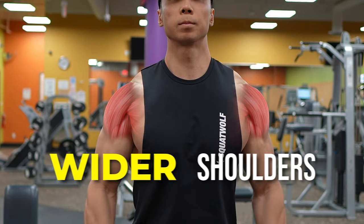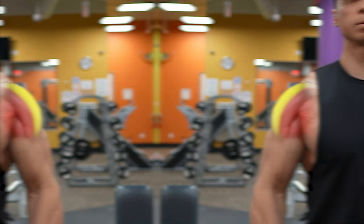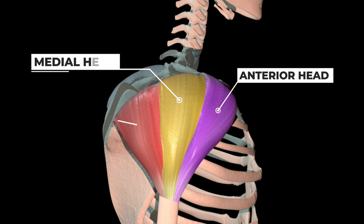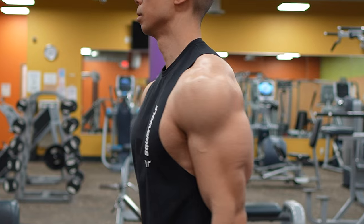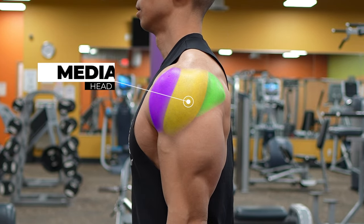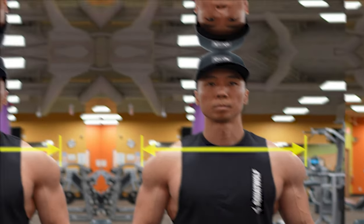If you want wider shoulders, you need to emphasize building the middle part of your shoulders. The shoulder or deltoid muscle is divided into three regions: the anterior, medial, and posterior head. While the anterior and posterior head contribute to a thicker appearance when viewed from the side, it's the medial head that gives your shoulder that broader look from the front and back.